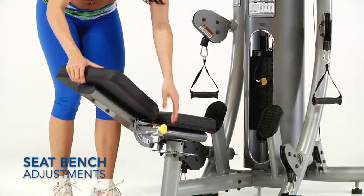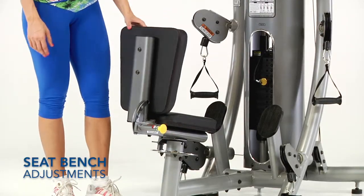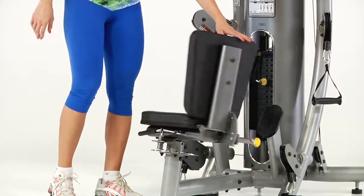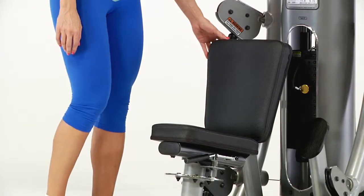The bench and backrest can be easily swiveled and repositioned from flat to vertical, with the adjustment handle located beneath the bench and the adjustment pin beside the backrest.